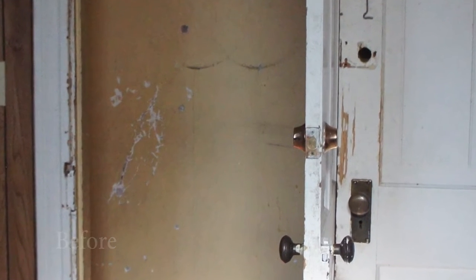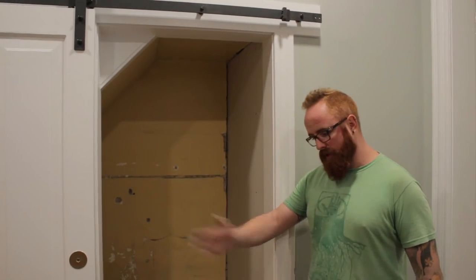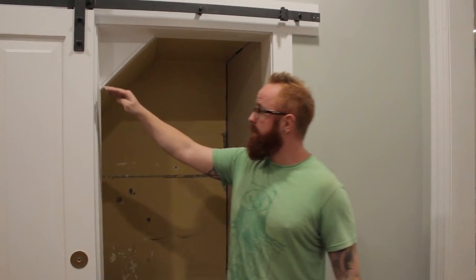The old opening was about two and a half inches too narrow. You can see that the old owners had — this door used to swing out on the left hand side. They'd actually cut the jamb out from here down and ripped it out.